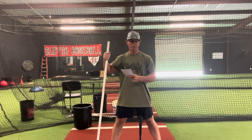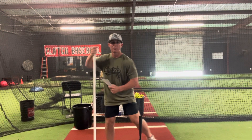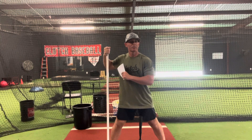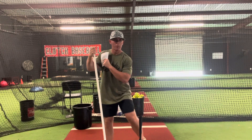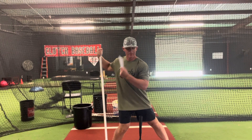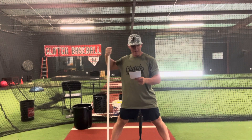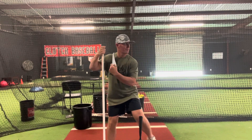The hands are staying back. A lot of times what I'll see is when kids are shifting back and forth, as they come forward the hands just come forward with them. We want to think about the hands staying strong and staying back. So we want to move forward - as I stay back, now I'm centered - and work from there. Keep the hands back in a strong position as you move back forward with your weight.